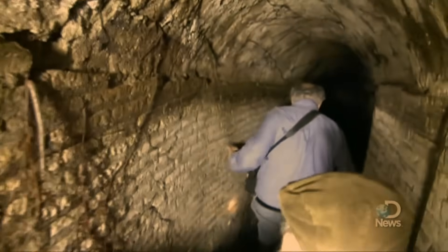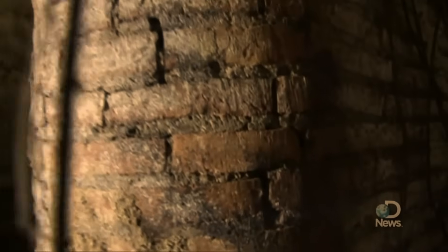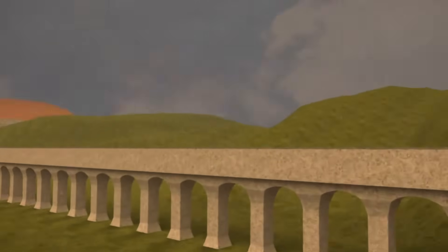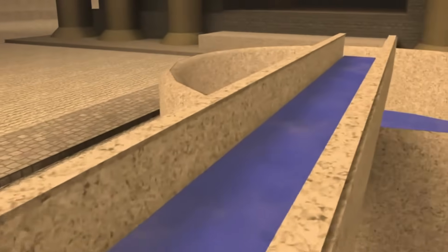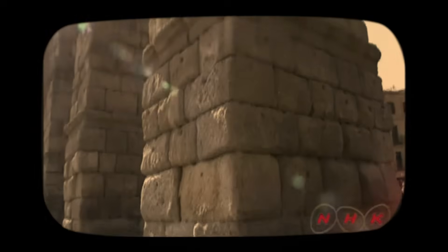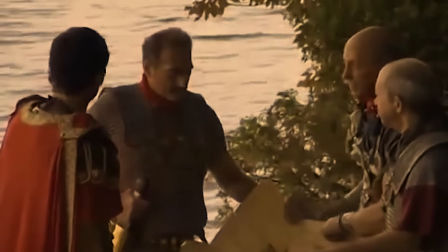When ancient Rome was overthrown, its structures, including its aqueducts, were obliterated. By the time the Goths arrived in 537 AD, significant parts of the water system had been eliminated because they were no longer required by a population that was decreasing annually. The Goths were the ones that brought about the final stage of the system's collapse, including the destruction of any aqueducts still standing.